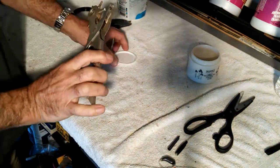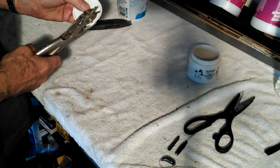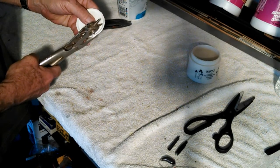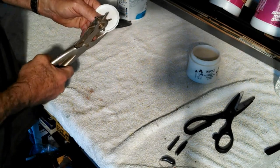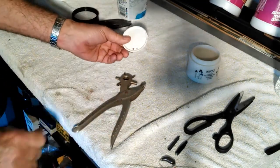This is a hole punch like you would use to do leather — you know, put an extra hole in your belt if you lost weight. I'm not going to bore you with the whole thing, but you'll get the idea. I'll show you when I'm finished.